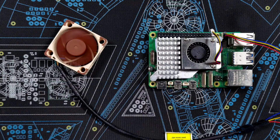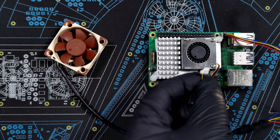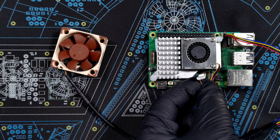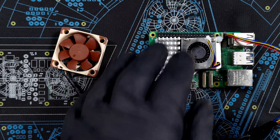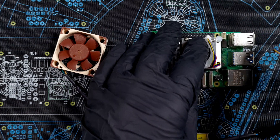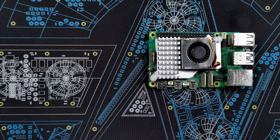But now I've lost the fan on the active cooler — I have nowhere to connect it. So let's try to do something about that. Since the active cooler is now effectively just a giant heatsink, I may as well replace it with a bigger one. Let's start by ripping it off.